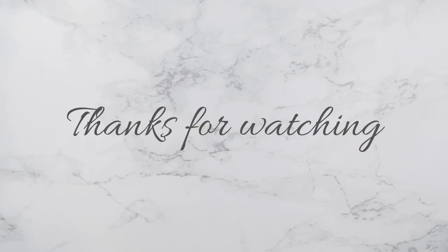That's it for my thoughts on this foundation. I hope you guys enjoyed watching it. If you did, please don't forget to give this video a thumbs up and subscribe to my channel for more such videos. I hope you guys are doing well, staying safe, and maintaining that social distance. Take care and I will catch you guys in the next one. Bye!